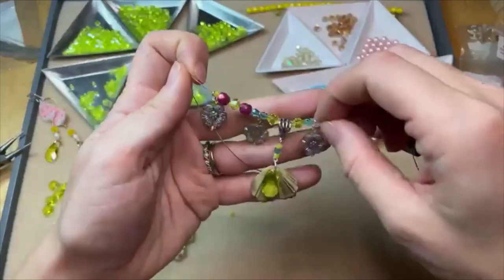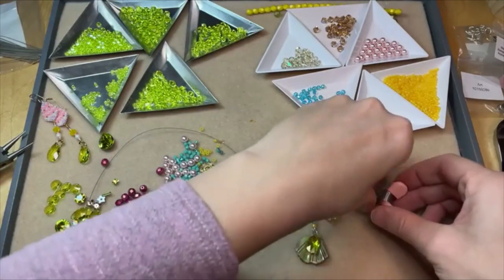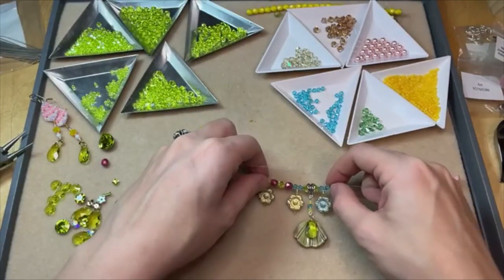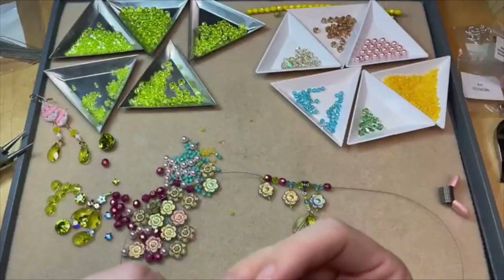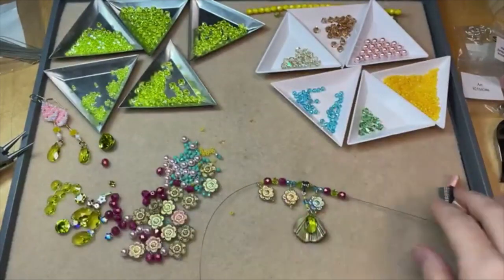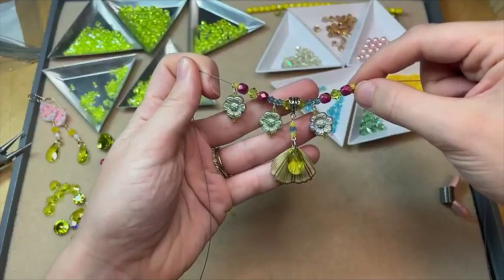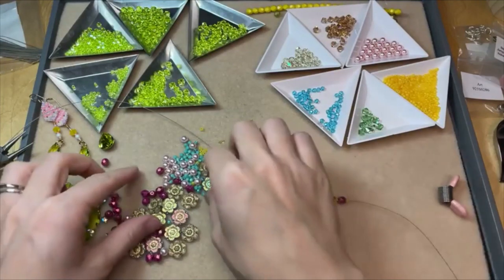Okay, this is looking cute — I'm loving it. Also, Bridgerton is starting back up — who else was obsessed with Bridgerton when it came out? The costumes and the jewelry were so good. Maybe get some inspiration from that. These colors are kind of reminding me of the Featheringtons on Bridgerton — they're always wearing colors like these. There is no wrong or right way as long as you love what you have done — that's the beauty of creating. I'm loving this. It's like a little spring fairy look — spring fairy vibes!